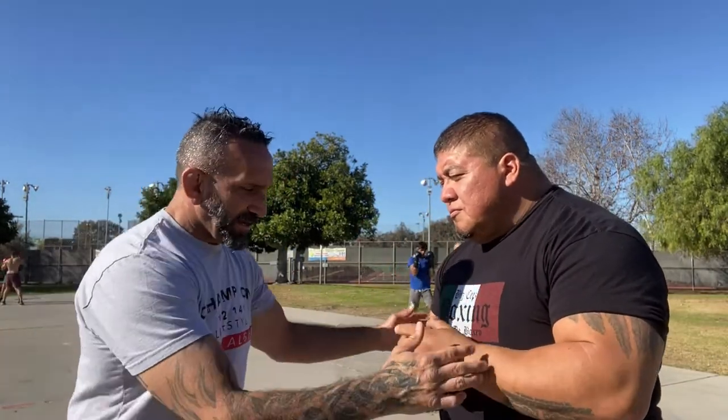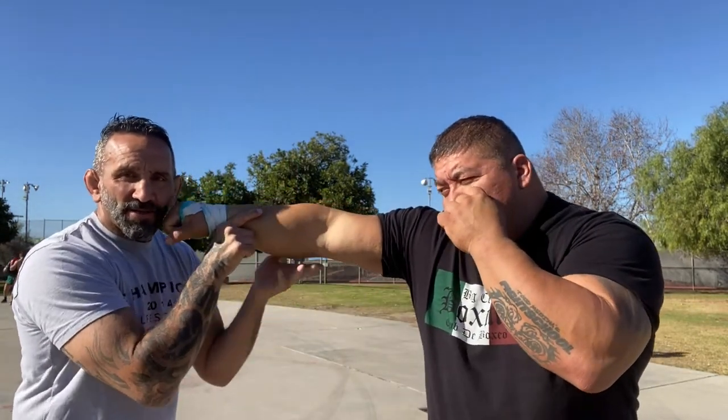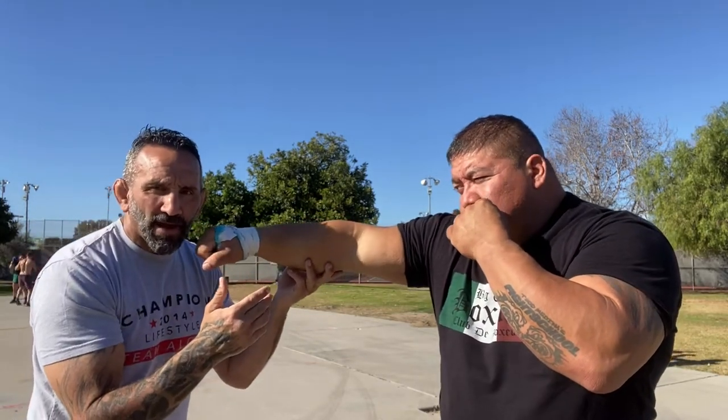Finding that range and getting good at it is easier said than done, and we're going to go over a drill right now. Ideally, punching range is when he makes a straight hand — that's our punching range. I just need to stay in or out of that by a little bit when we're boxing.